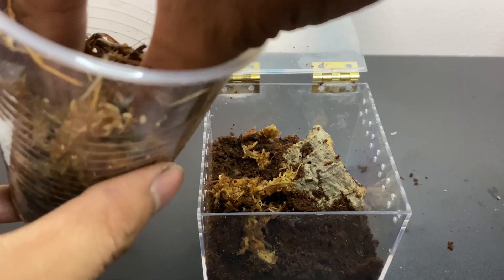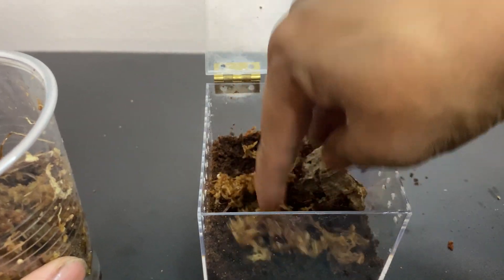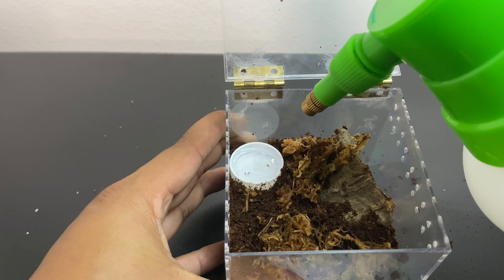Then I dropped in some sphagnum moss to make it look pretty and also help retain moisture. And lastly, we put in a water dish for the OBT to drink. It's not necessary but I like to overcomplicate things.